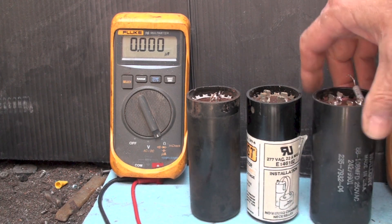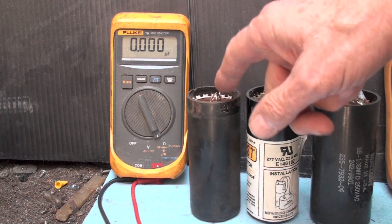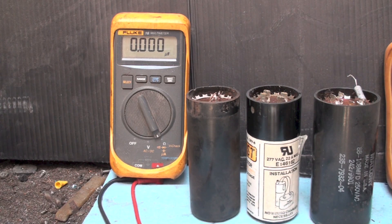So we've shown open, shorted, and correct capacitance - those are the three things that you look for. There's not much else to it, it's fairly simple to check. Make sure they're disconnected when you do it, and obviously if there's crap coming out of the vent hole with tar all over the place, you don't have to go much farther than that - the cap is bad. And that's testing the run cap - a lot of problems.